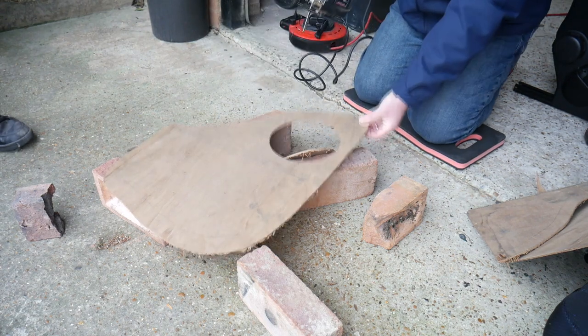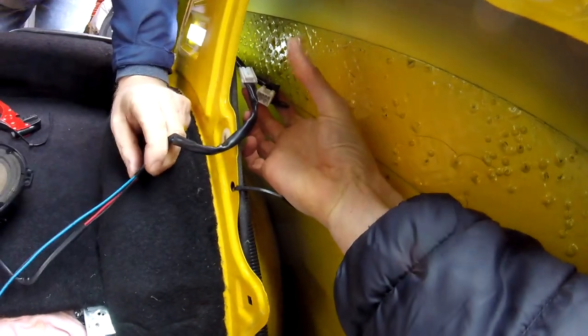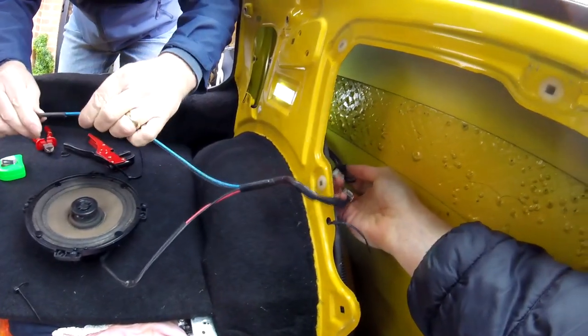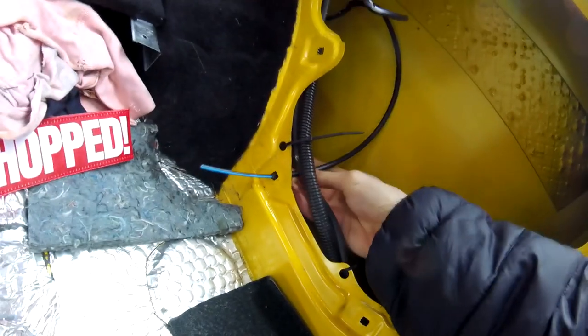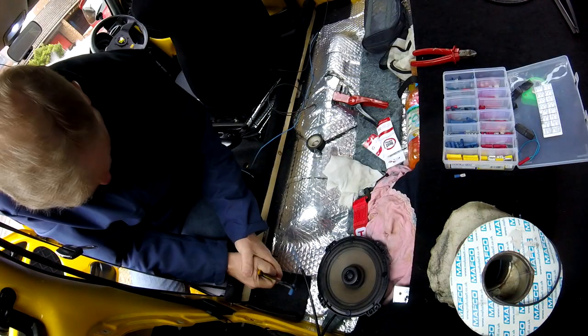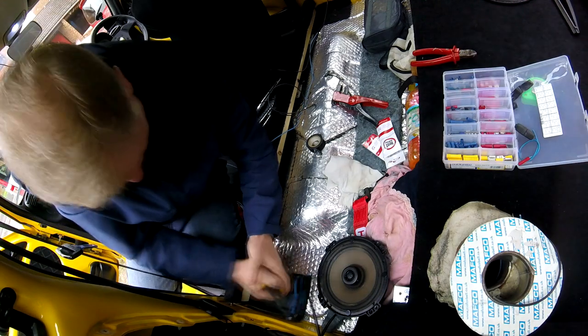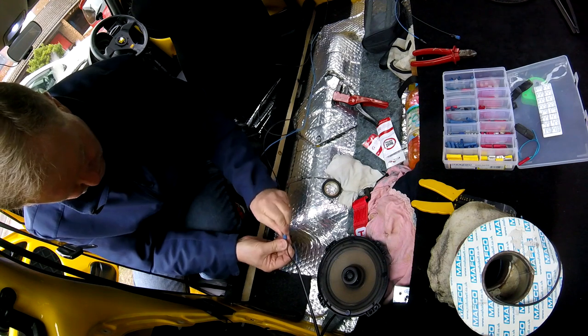With both new panels cut out we can work out the speaker wiring. The wiring feeds up through here to join the speaker on this side, but the other side needs to be extended. We cut the wiring, extend the run, feed it through an existing hole in the bodywork, and crimp on new spade connectors to allow the speakers to be installed separately. Wiring done and insulated, it's time to test.